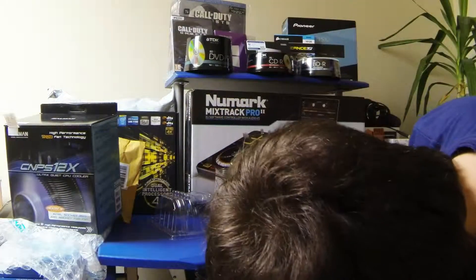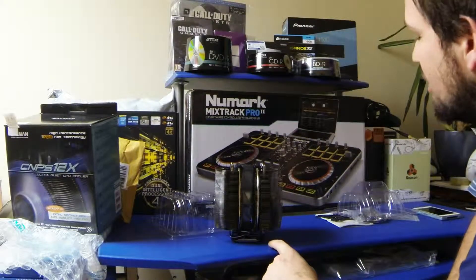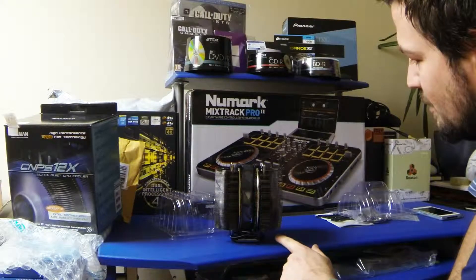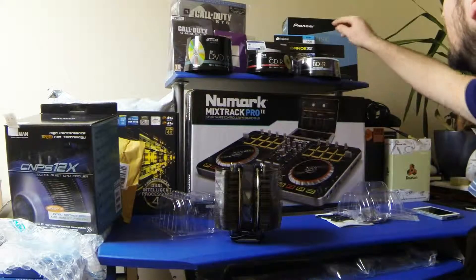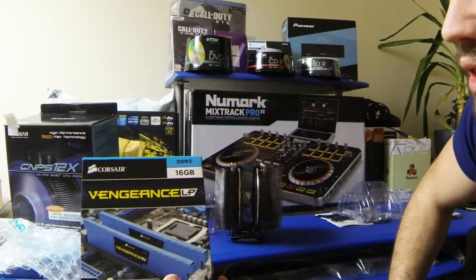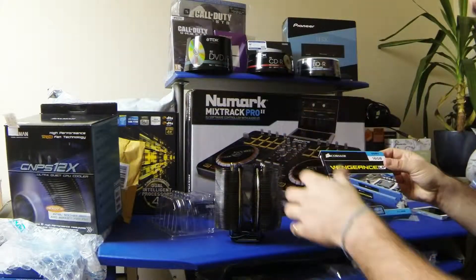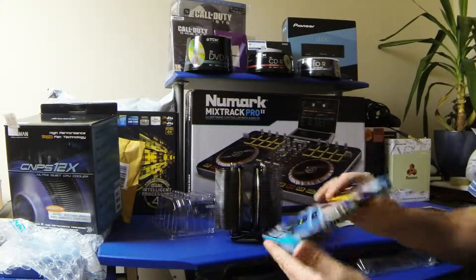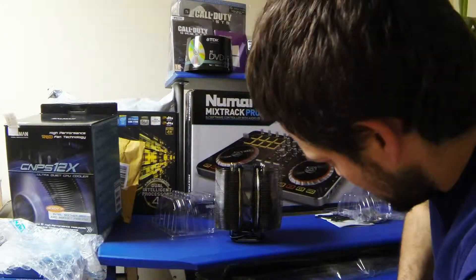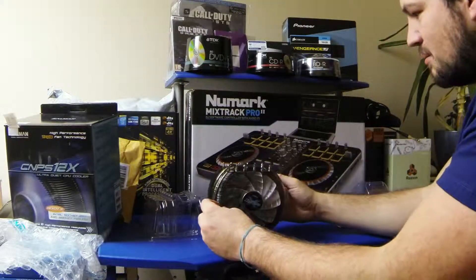Be careful of the RAM clearance — that's what I was trying to explain earlier. The RAM you get has to be no more than four centimeters off the motherboard, which is why I got the Corsair Vengeance LP. An unboxing review will be coming up on screen and the link will be in the description. That's why I got those, so I could fit them underneath this cooler.